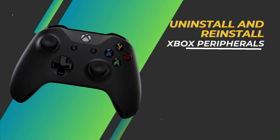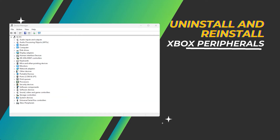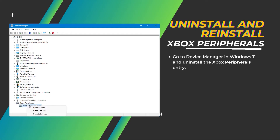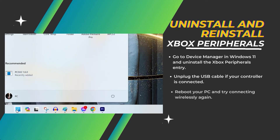Uninstall and reinstall Xbox peripherals. If your controller still won't connect wirelessly, go to Device Manager in Windows 11 and uninstall the Xbox Peripherals entry, including any connected controllers showing underneath it. Unplug the USB cable if your controller is connected, then reboot your PC and try connecting wirelessly again.